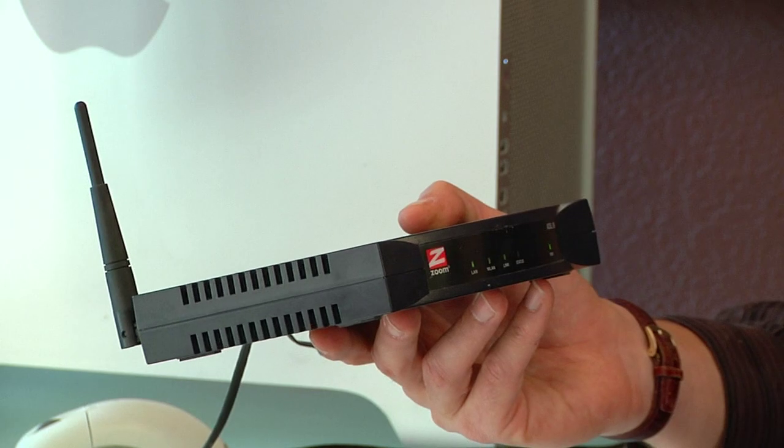Typically if you're using a router or a hub, the router or the hub would supply IP addresses using what's called DHCP. In this configuration, we're going to be setting up each IP address manually.